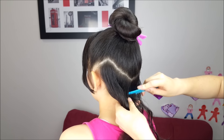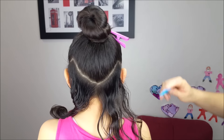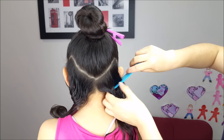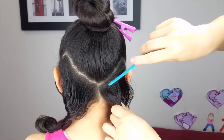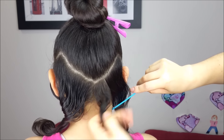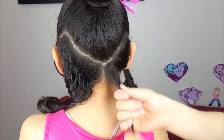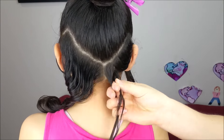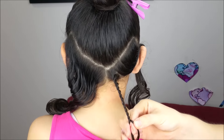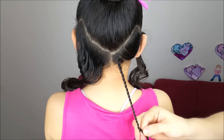We're going to split this section of hair in half and I'm going to start by the right side. I'm going to split this section of hair into four equal pieces and we're going to do braids with each one of the strands. I'm going to do rope braids, but if you want you can do regular three-strand or four-strand braids. We're going to do four braids on this side, hold them with an elastic band at the end, and do the same thing on the other side.